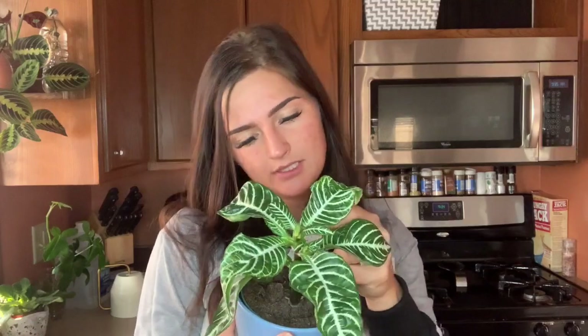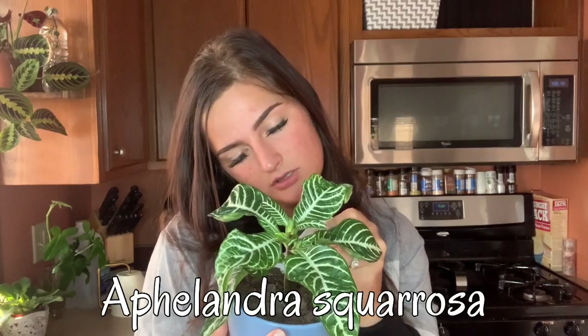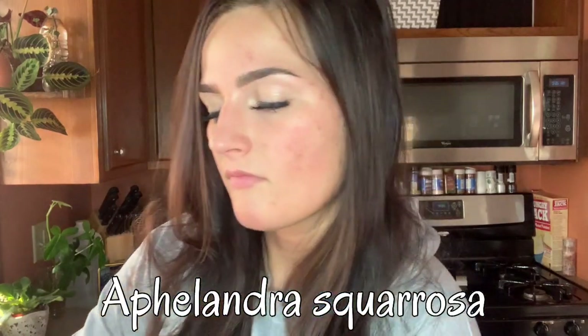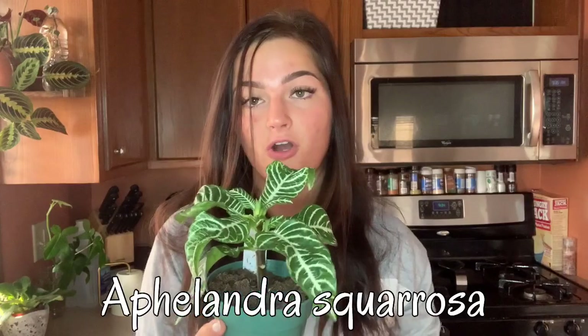This guy right here is called a zebra plant — it's an Oplandra scariosa. I got this from Young's. I've had to chop off a few dead leaves, but this guy is honestly thriving. The leaves are almost like fatonias in a way — they really droop every few days if you don't stay on top of watering, and they'll let you know. Let's go ahead and check: the meter is at about four and a half and it's not drooping, so I'm not going to water this one today.